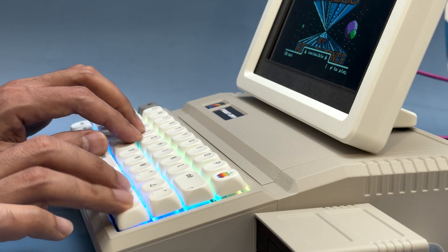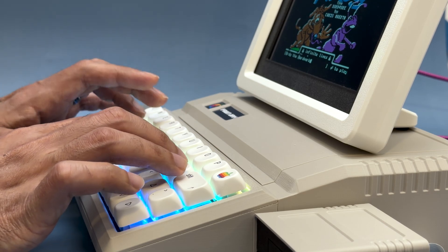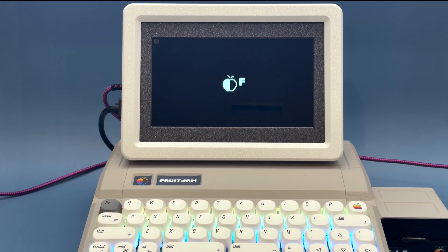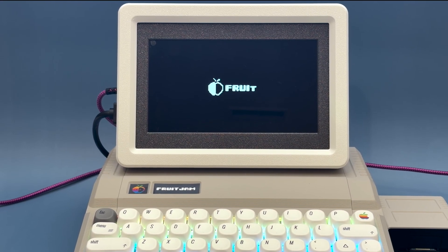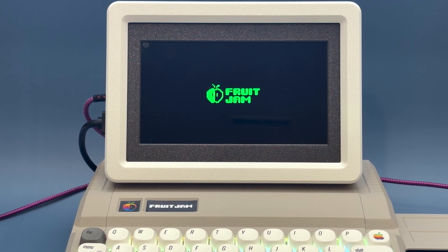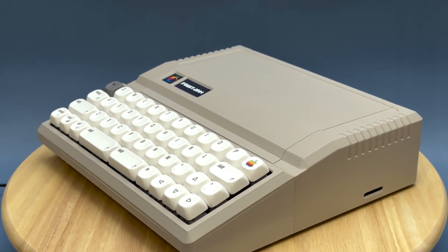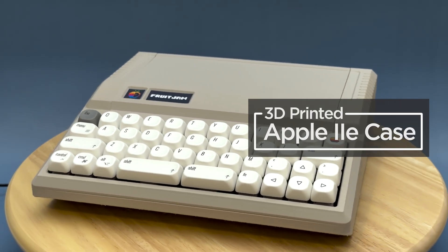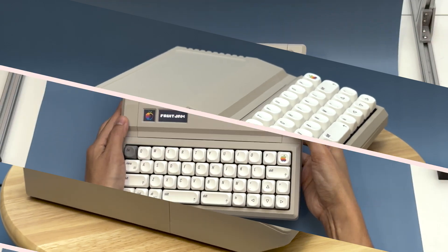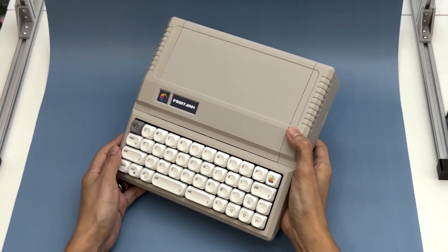We were really inspired by the Apple II emulator and wanted to design a retro-inspired enclosure that would house the Adafruit Fruit Jam. With big chamfered edges and steep angles, we wanted this to be instantly recognizable and synonymous with the original Apple IIe. It's essentially a miniaturized 3D printed case that features a built-in mechanical keyboard.